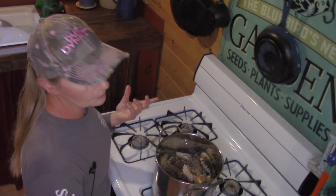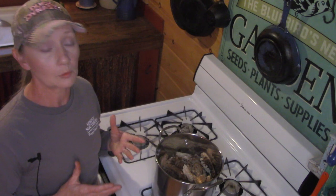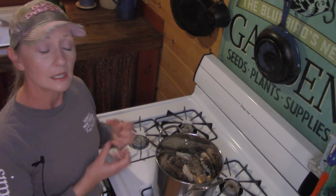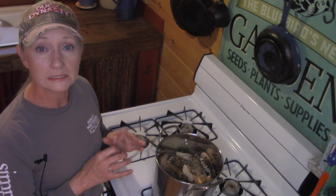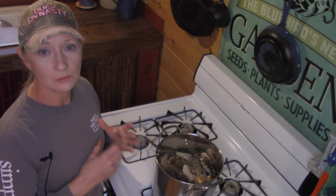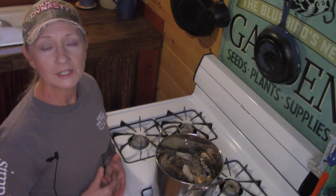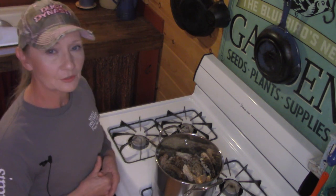One thing you don't want to do is leave your wax unattended because wax is very, very flammable. Some of the trash that I gather out of this I can set out to dry, put it in coffee filters, tie it up with jute, and it makes great fire starters in the fireplace. We try to find as many ways as possible for things to go full circle around here, and that's just another example of that.